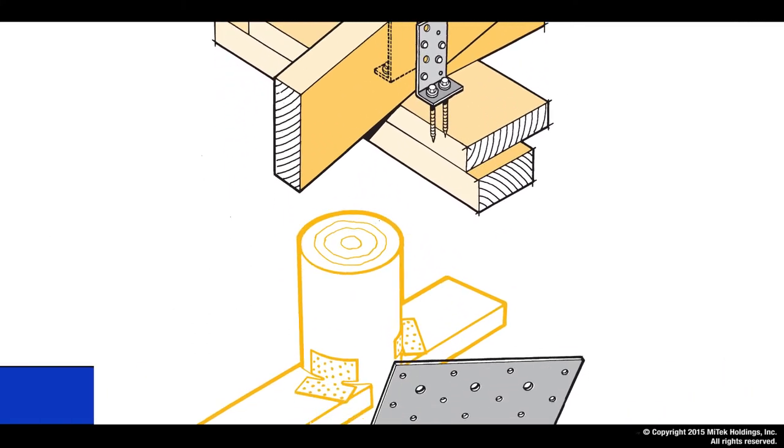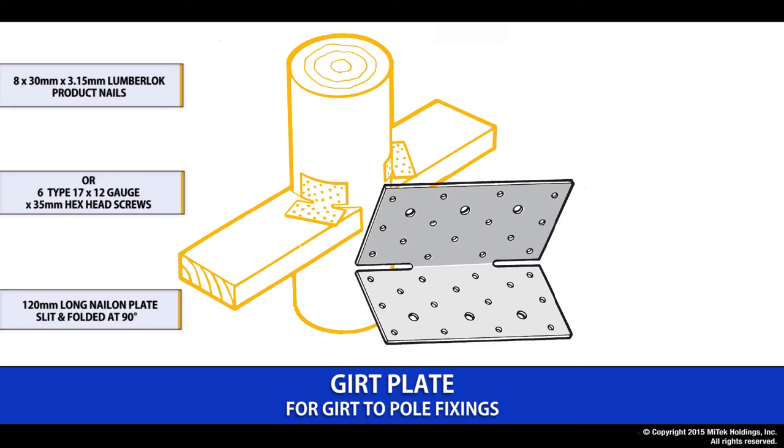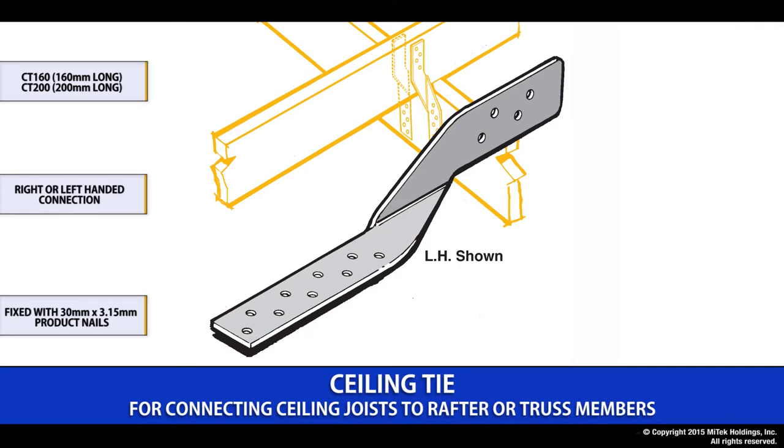The girt plate is commonly used in farm buildings where we are connecting a girt to a round pole. They are fixed either using nails or screws — the nail being the 30 by 3.15 Lumberlock product nail, or the screw being the type 17 by 12 gauge by 35mm long. They are sold separately and you can choose a nail or screw fixing option. The ceiling tie range is used as a simple on-site connection where one member runs over the other.